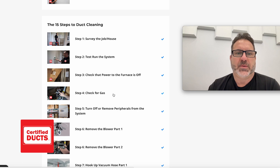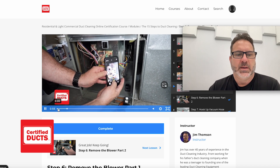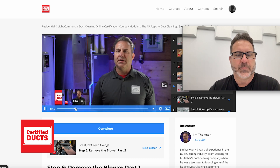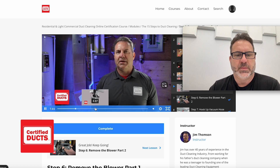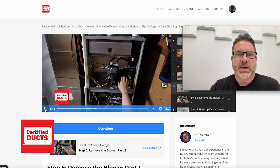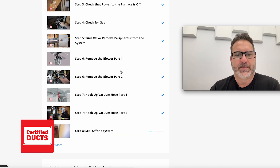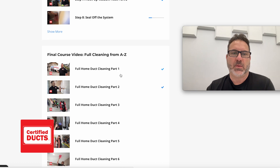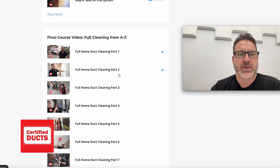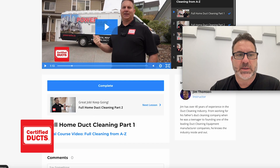In the course we go through the steps of duct cleaning. I'll just click on a video so you can get an idea of what a video looks like. For instance, 'remove the blower' — how to remove different types of blowers. Most blowers are very similar. As you can see, it's a fairly in-depth course where we actually take furnaces apart and show you how to pull blowers. We hook up your vacuum hose, and once we've taught you all the different steps of duct cleaning, we actually go out onto a house and walk you through each step of that duct cleaning process in an actual home.